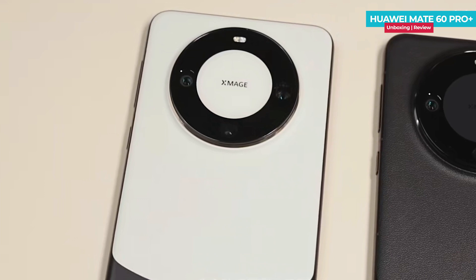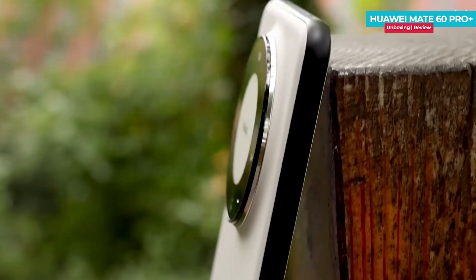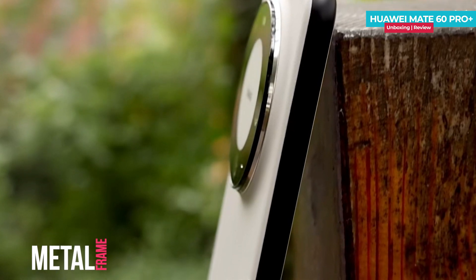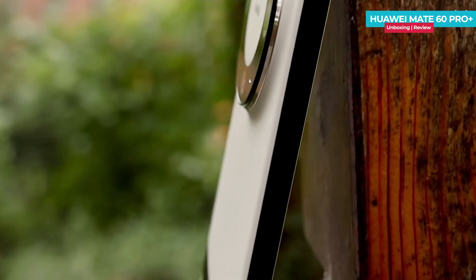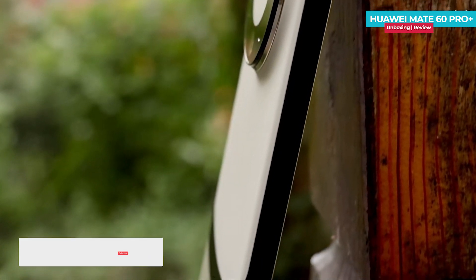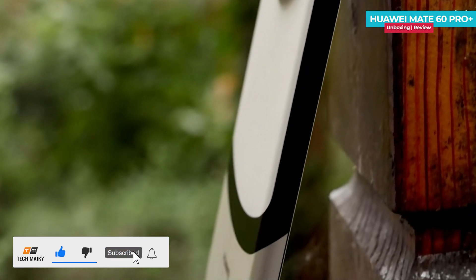The all-black color option always exudes a timeless and beautiful aesthetic. Here, you get a combination of plain leather and a metal frame providing a premium and luxurious feel. However, it's worth noting that the plain leather in white may be more prone to getting dirty, so opting for the black leather variant might be a practical choice.